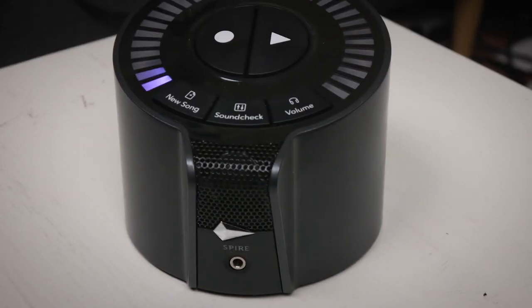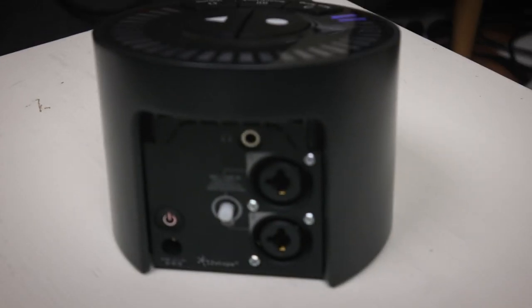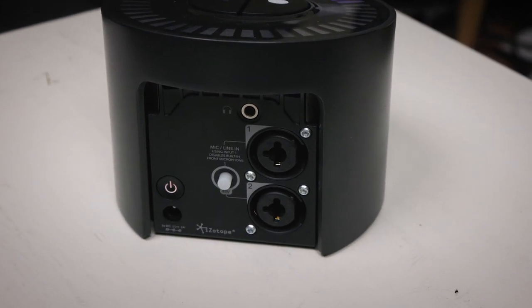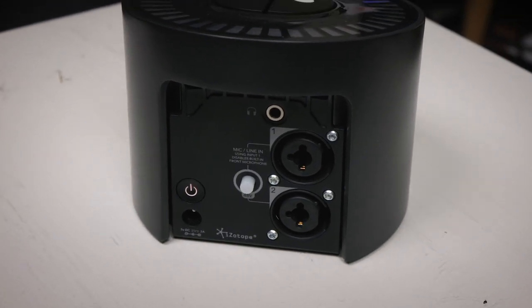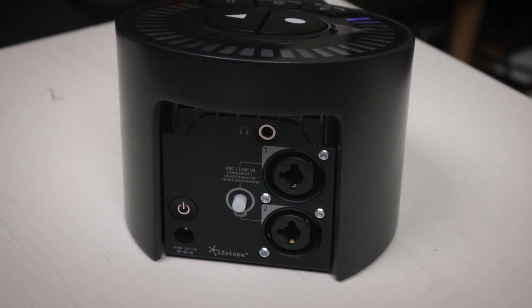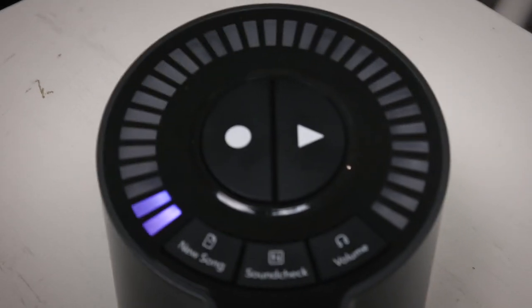The iZotope Spire is basically a mobile recording studio that you control with either your iPad or your iPhone. On the front side it has a built-in condenser microphone and a headphone out. On the back side there's another headphone out, a power input, and two combo jack inputs with an option for phantom power as well.